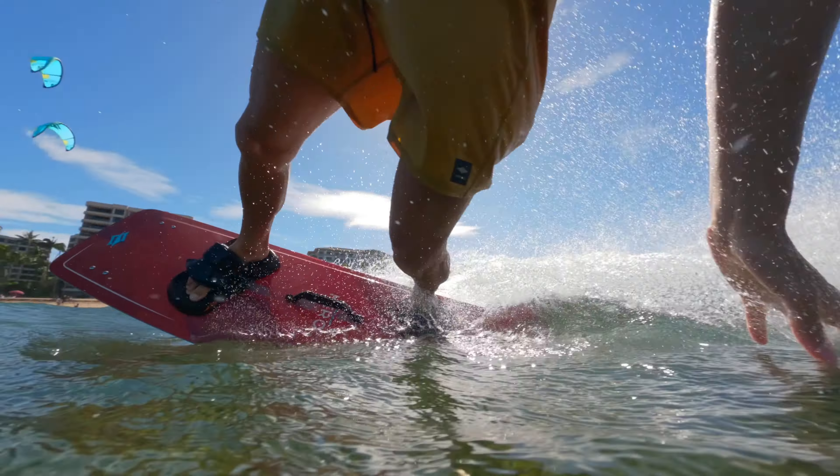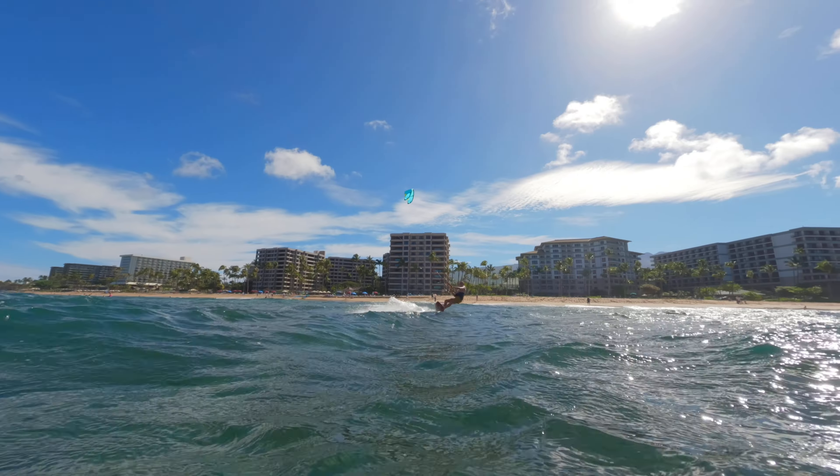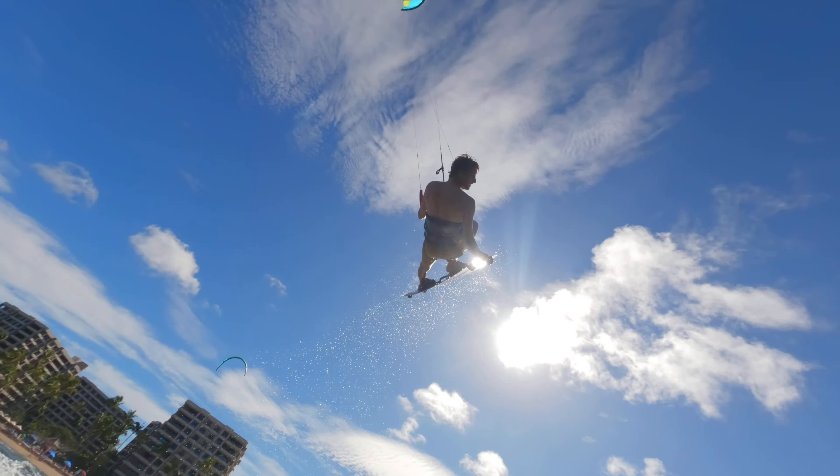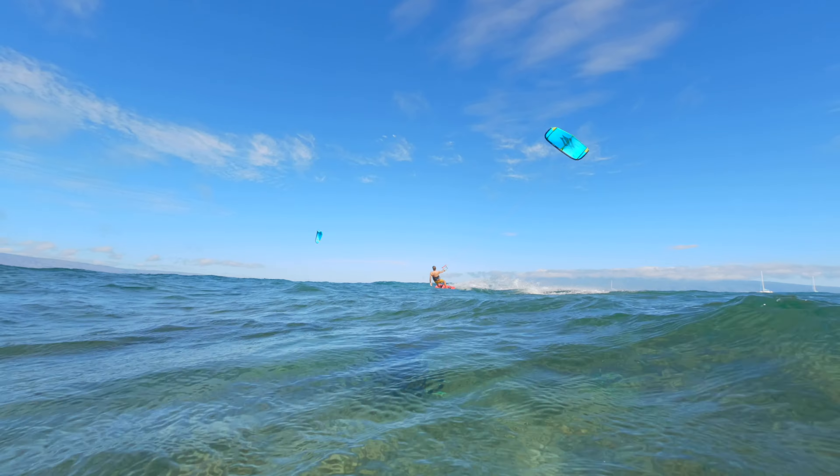For riders that don't have really strong edge control, it really helps you lock in to go upwind, and for more advanced riders, it gives a really great increase in performance, meaning that you can edge harder and jump higher than before.